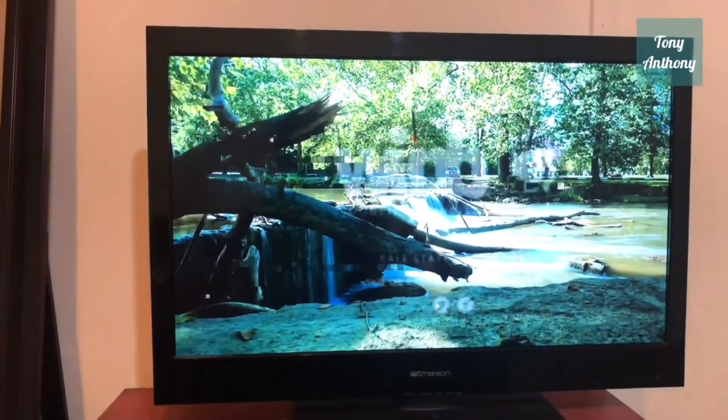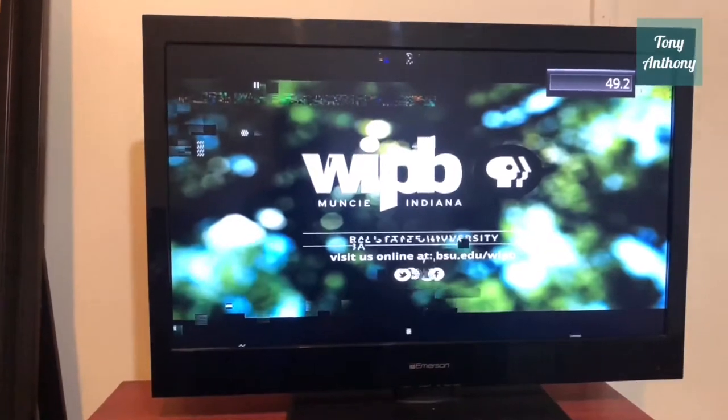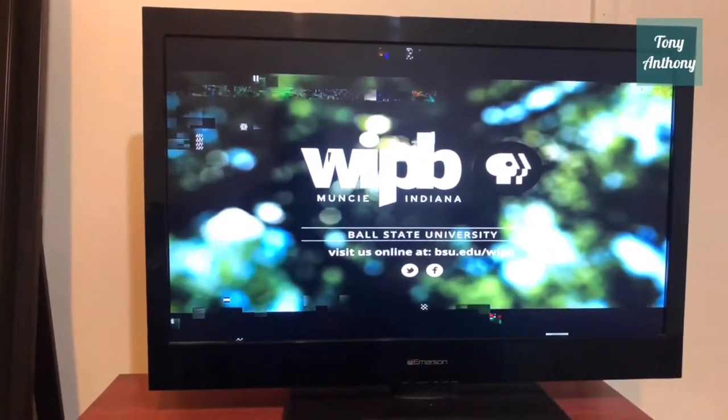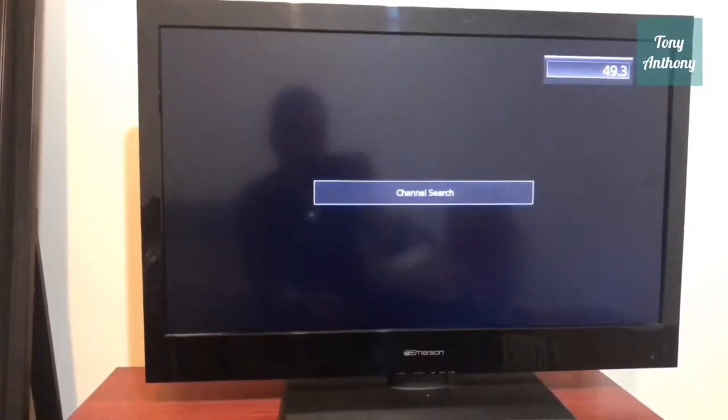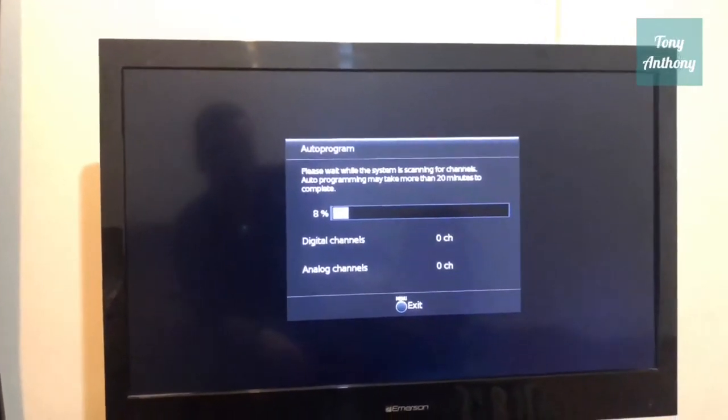The first channel is not coming in too well. The second channel is not coming in any better, and the third channel is not coming in at all. So now I'm going to adjust the freeway antenna and see if that helps.